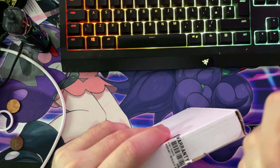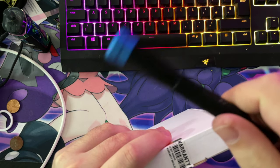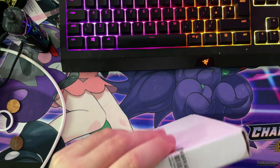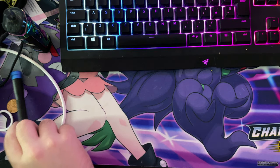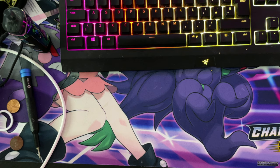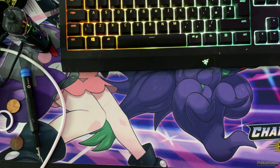Oh yeah, this is an iFixit screwdriver set. I don't know if it says it on it — I'm sure it does. There we go, it's an iFixit. Let's see if I can actually bypass this warranty sticker.